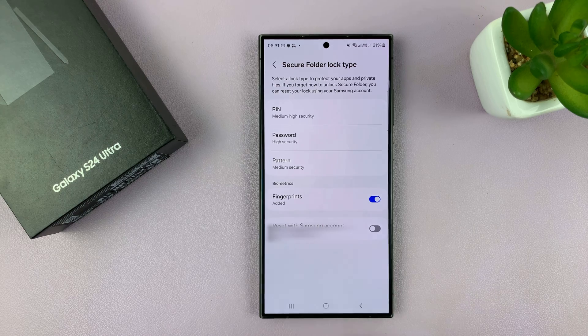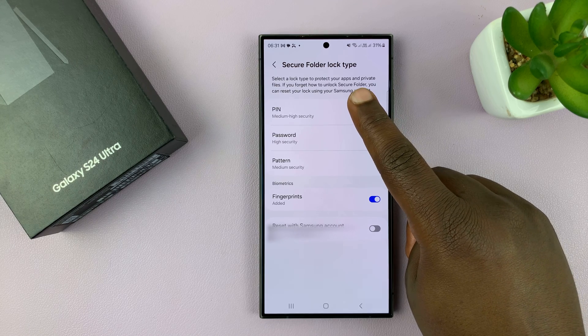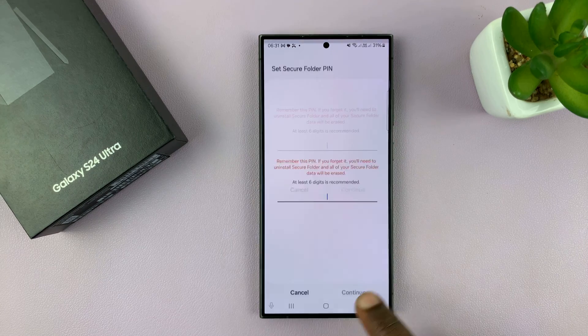Now obviously I have the fingerprint added, which is the normal fingerprint I use for my phone. I can also go ahead and add a pin if I want to. So let me add a pin.